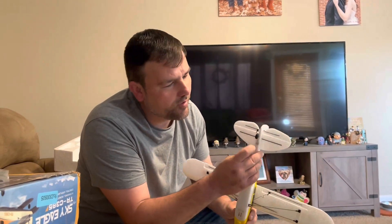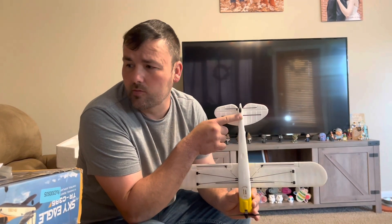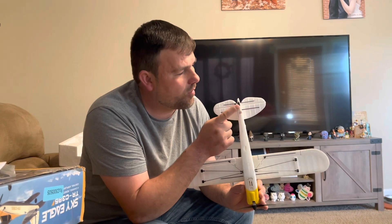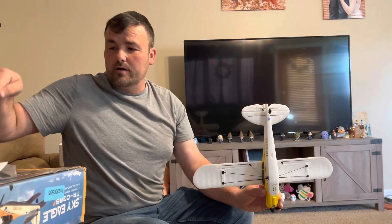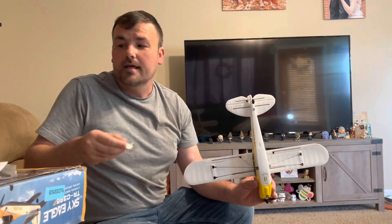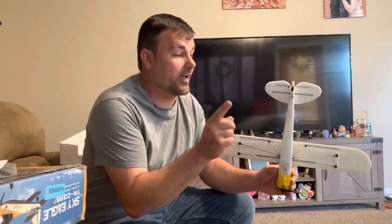There's a cute little tail wheel in the back and it seems to work. Everything has a quality control sticker — I give credit to Top Race. I've had Top Race products before and never had one not work. There's a quality control sticker on the plane, on the remote, on the charger, and on the battery, meaning everything has been tested. That's a really nice touch.